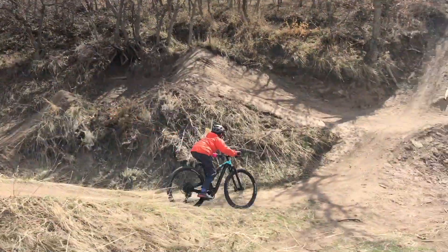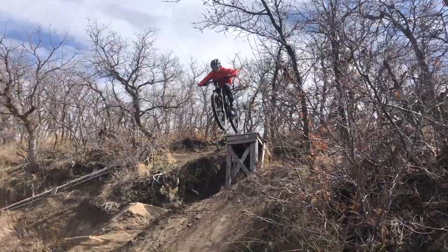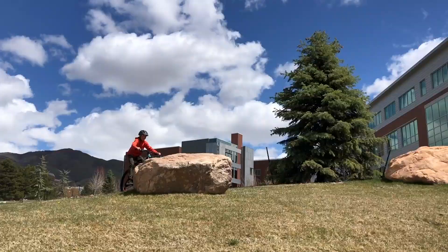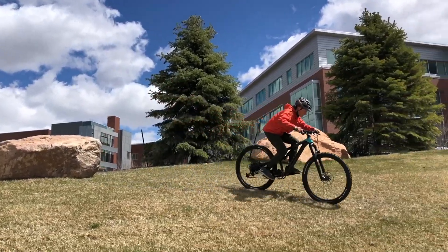Jumping with the Reaper 27.5 was always a good time. Getting up to speed on good slopes is easy and the bike suspension helped me preload for takeoffs and smooth out the landings.